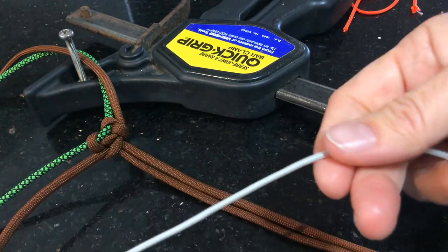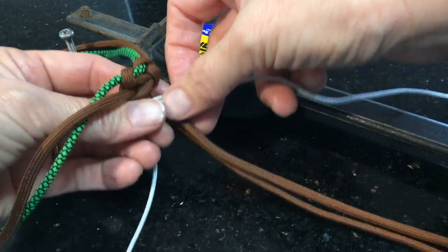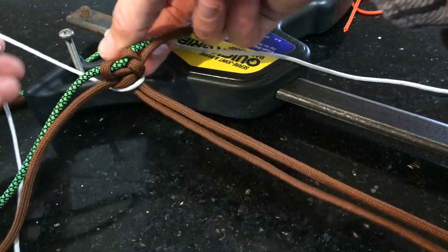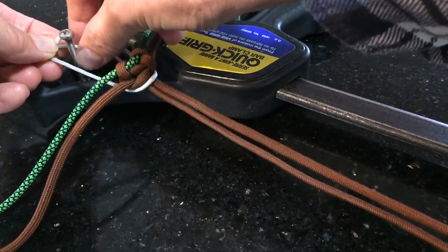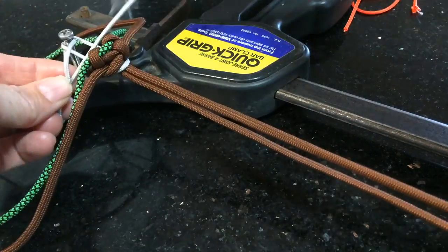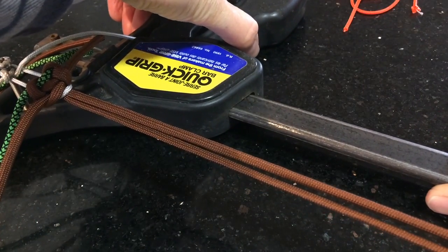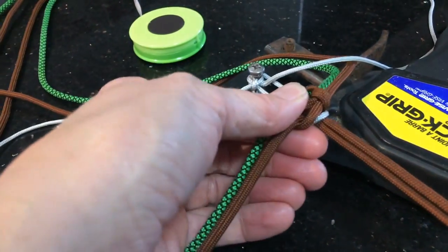I've got a spare bit of cord that I'm going to attach to my homemade jig with — I just wrap that around there, tight around this screw here. Because this is adjustable I can just slide that up so it's nice and firm, ready to start the dog collar.